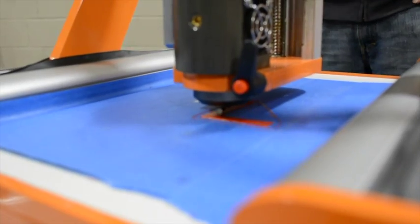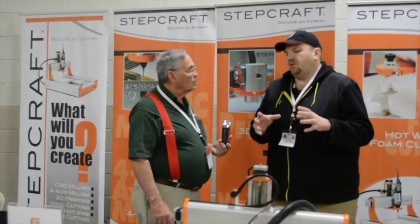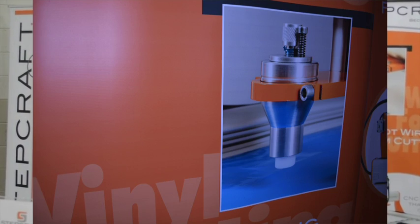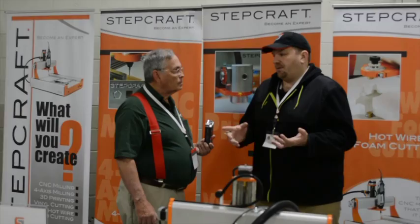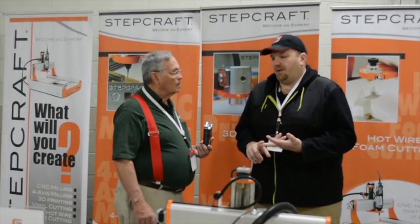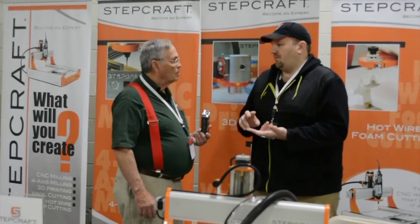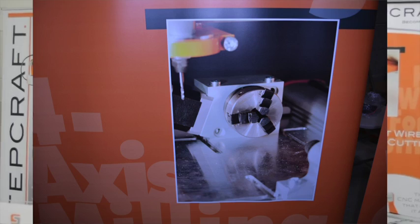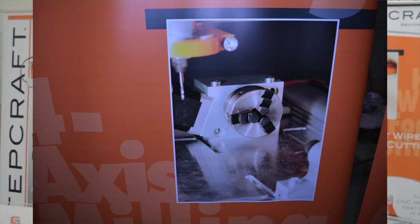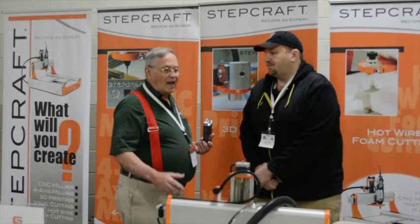This machine is one of those machines that some people will say, 'Oh, you do multiple things but you don't do everything really well,' and that's just not the case. This machine will cut graphics as well as any pen plotter or cutter out there. It'll 3D print with the same quality you'd see out of any well-known 3D printer, and our CNC has accuracies of up to a thousandth of an inch — we can do some amazing cutting and carving as well.